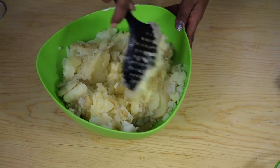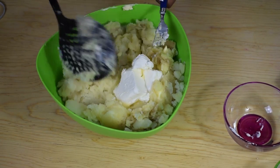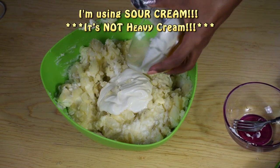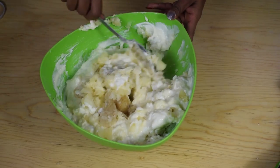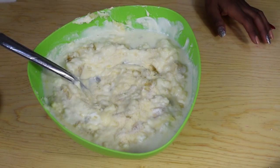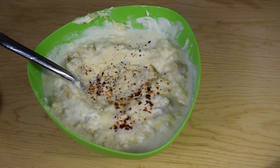After that, also add in the cream cheese and stir together to combine. Then add the heavy cream and continue to stir until everything is well incorporated. Also add about a quarter cup of milk, then season with garlic powder, onion powder, crushed red pepper to taste, and salt and black pepper to taste.